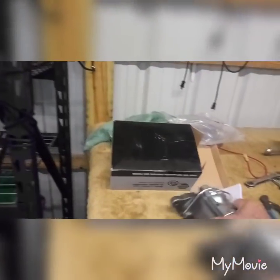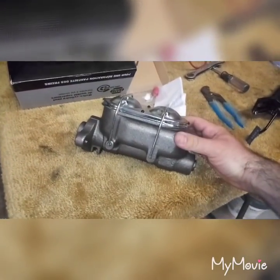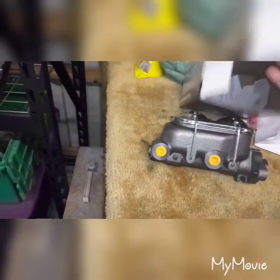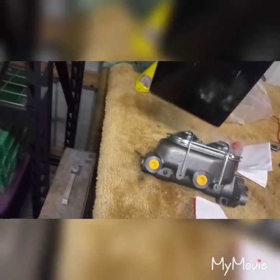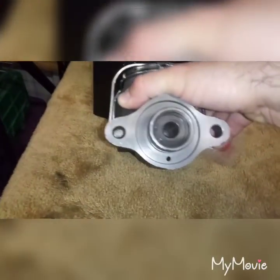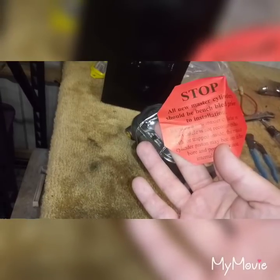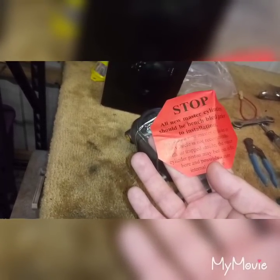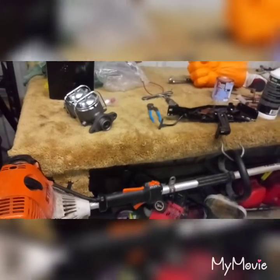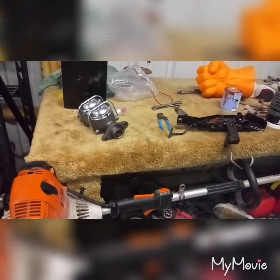So I got a new master cylinder today from Napa — it's off a '72 Corvette, part number 53109. The same exact thing, made in the same exact place, cost $48. I noticed right away that the bore is more centered than the one on the car. I'm going to pull the old one off, slap this one on, hook up the lines, get it on the lift, and bleed it again. Hopefully our problems are solved — but I honestly don't know at this point.